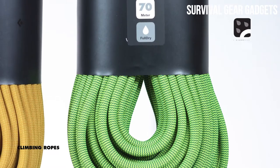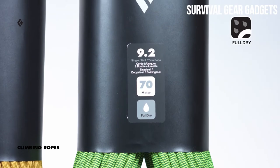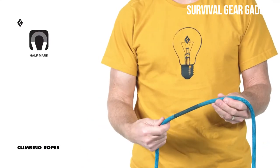Some of our ropes also come dry treated — we call it Full Dry — because both the core and the sheath are dry treated, meaning they are protected against weather from the inside out. All Black Diamond ropes also feature a prominent middle marker.